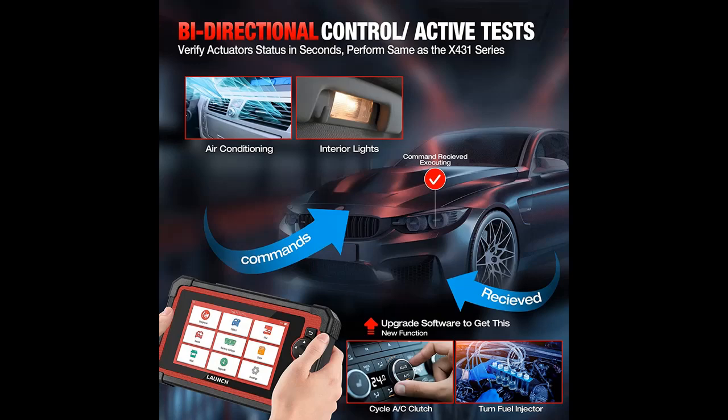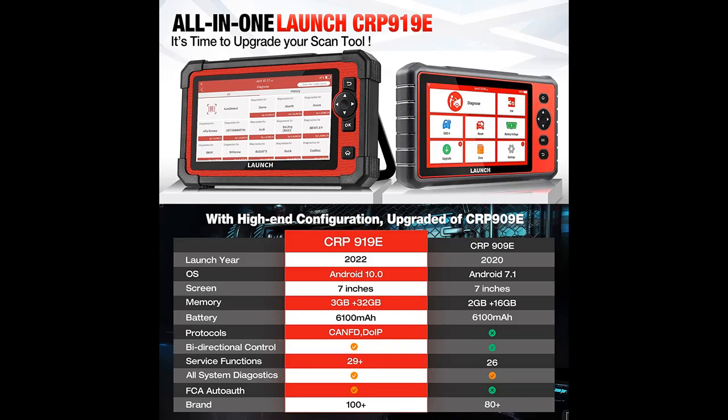The Launch CRP919E provides great convenience for diagnostics with Auto-VIN and auto-scan to generate a detailed vehicle health report. Online feedback allows you to report diagnostic problems to Launch for analysis and troubleshooting. Online resources offer abundant references and tips, such as a DTC library, Google search, repair cases, and more. It also monitors real-time battery voltage and IMMO keys, available for Asian vehicles with low-grade anti-theft systems.